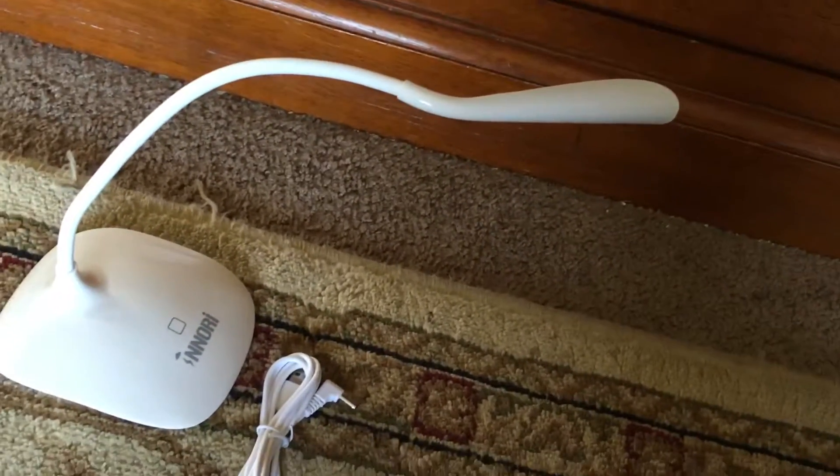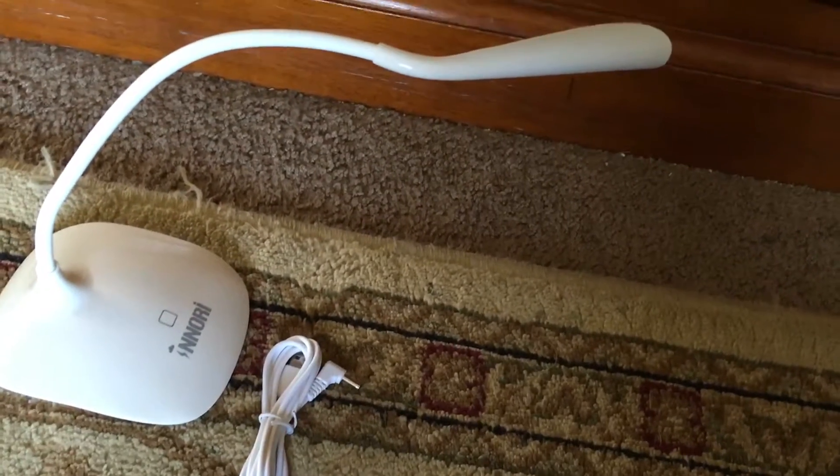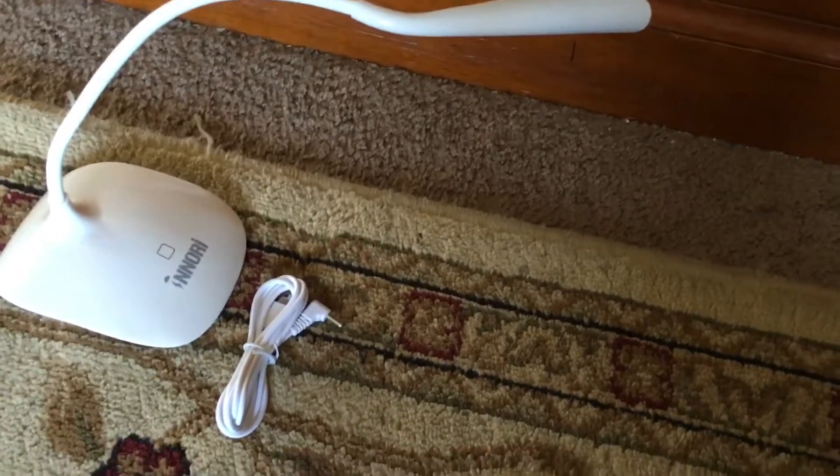This desk light is really neat. It's touch sensitive, so all you have to do is touch a little square and it turns the light on. There's three different light settings, so you have low, medium, and high light.